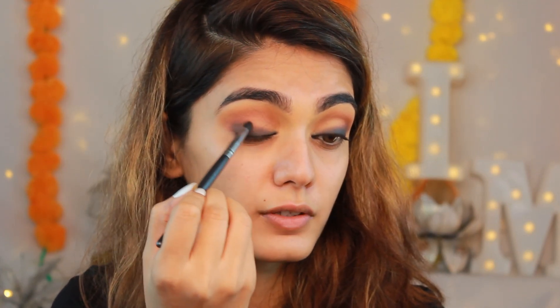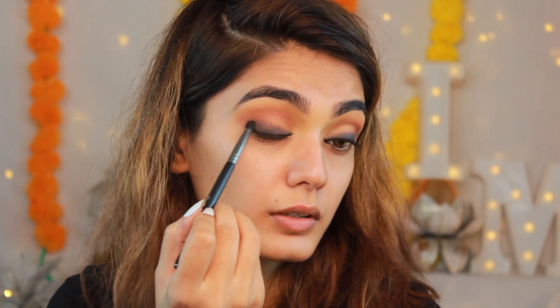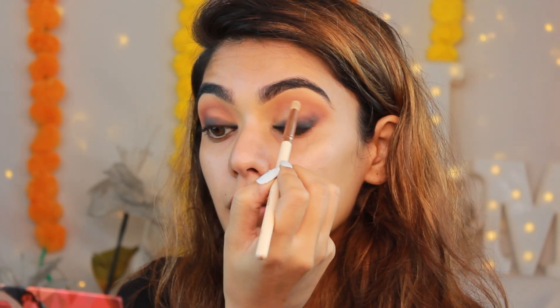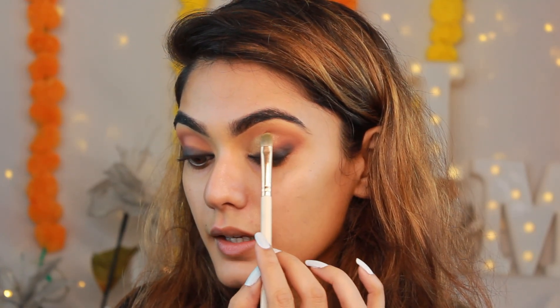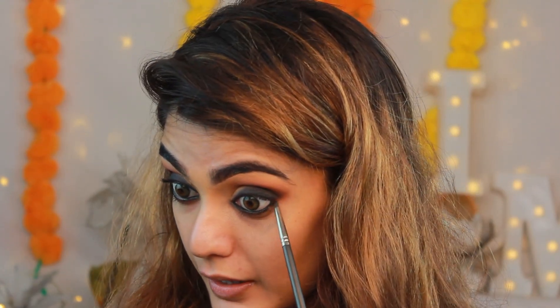Once I add the brown, I take a clean blending brush and without adding any more black, I smoke out the corners so the black blends well with the brown. Next I take the color Pure Gold from the palette with a round pencil brush or smudger brush and apply it from my inner corners outward. Then I clean out the edges to make a nice line, and line my waterline with the same kajal pencil. I use a tiny blending brush to soften the edges.